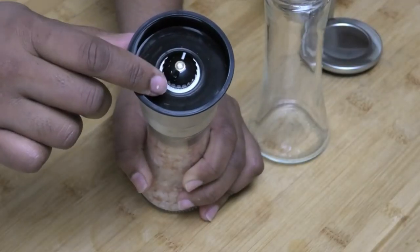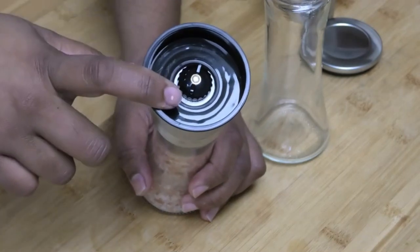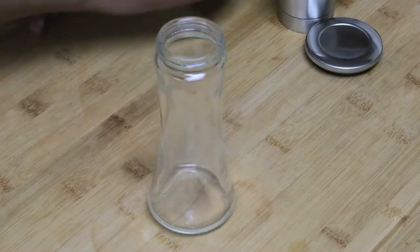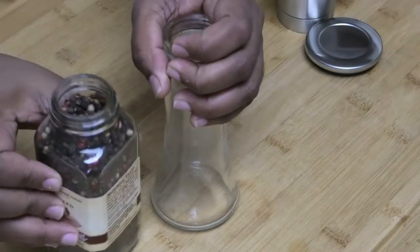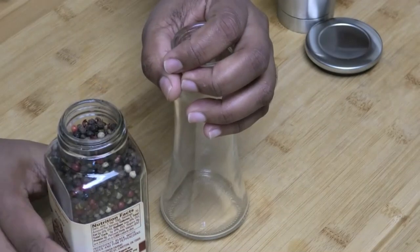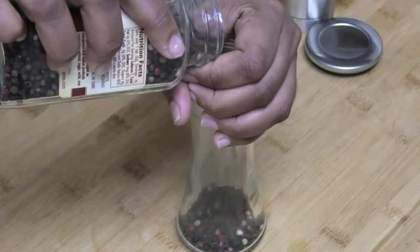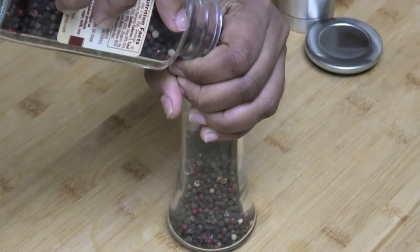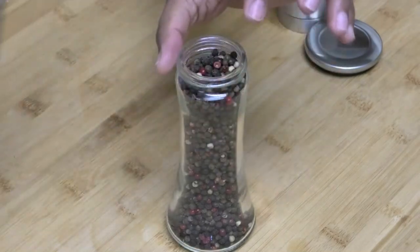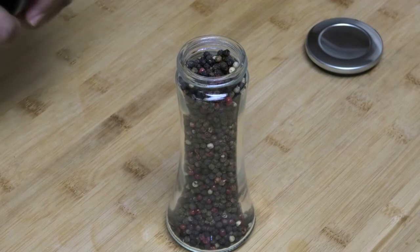In here is the part where you can adjust the coarseness or fineness of how you want the salt or pepper to come out. Now let's fill the pepper — I'm using a combination of peppers: white, pink, and black. Now let's put on that cover for it.